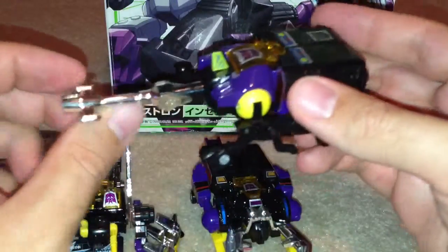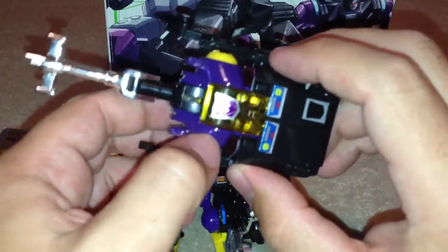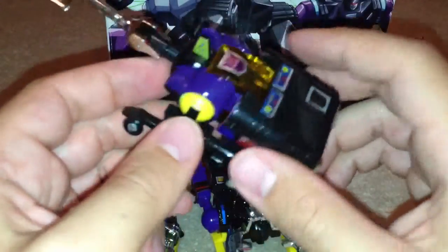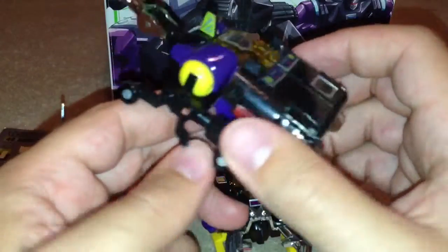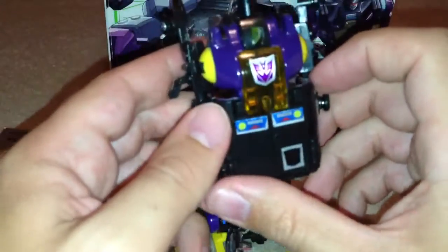So this is him in insect mode. Pretty good toy because he's Generation One — he's got all the die-cast bits of metal. They're all coloured the same; all the Insecticons are purple, black and yellow.